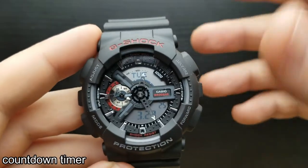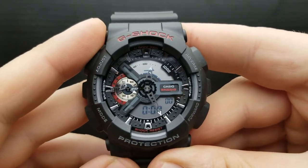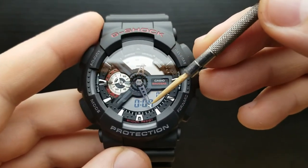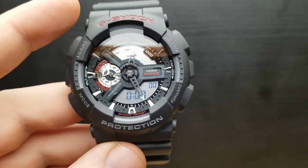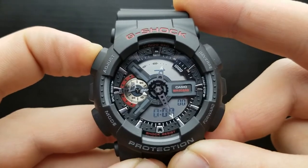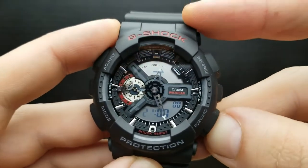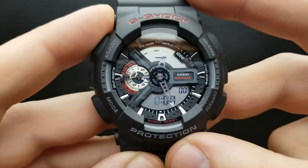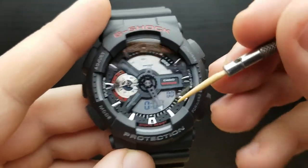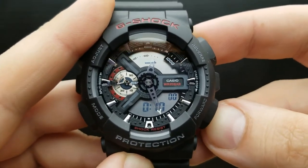How to use the countdown timer on the GA110. From the standard timekeeping mode, press the mode button once, twice, and we enter the countdown timer mode — over here you have your start times showing hours and minutes. To configure it, press and hold the adjust button until you hear the beep. The hours are flashing; press the reverse or forward button to set the hour value. I'll leave hours at zero. Press the mode button to enter the minutes setting, then pressing reverse or forward gets us to the digits we want — I'll set 10 minutes.